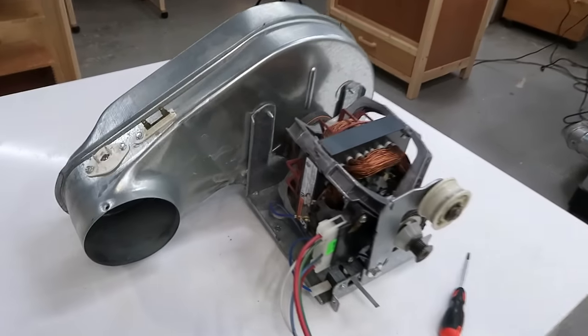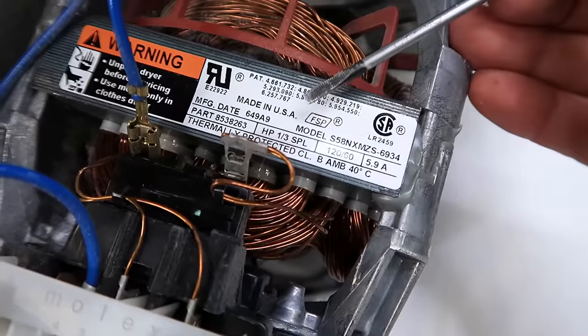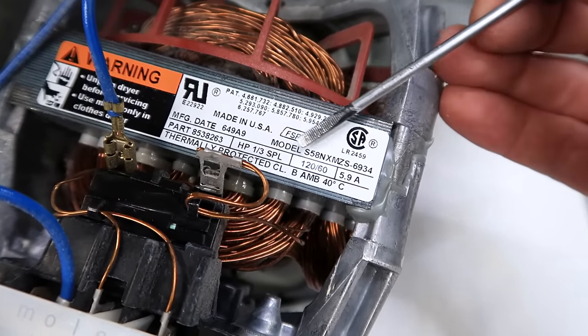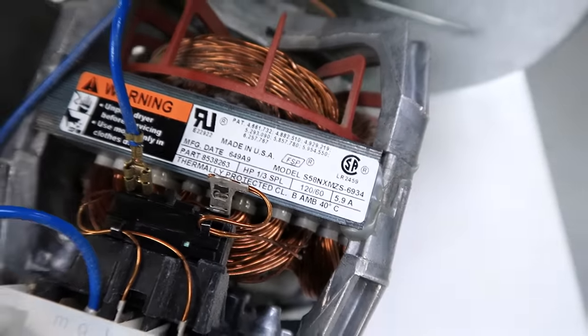A friend had to replace his clothes dryer and he saved the motor for me. It is a 1/3 horsepower motor, 120 volts, 60 hertz, 5.9 amperes, so it should be usable.